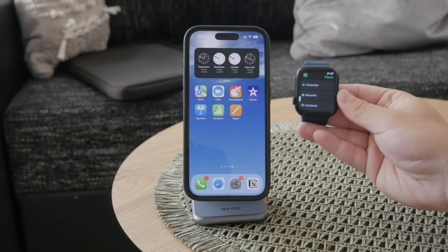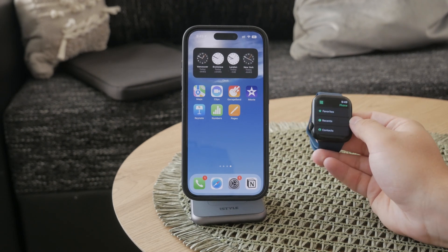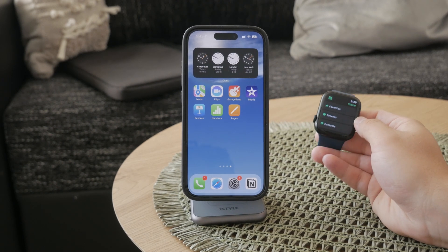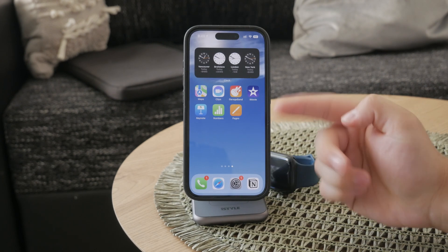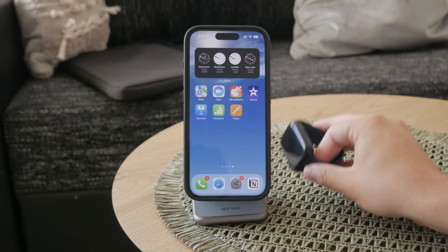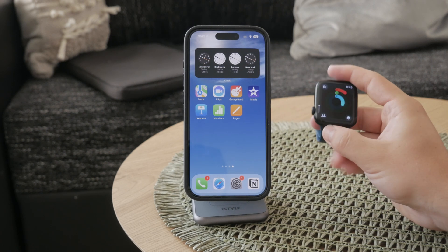What you can do on the watch is create a new contact with that phone number and block that specific contact. But instead, I would recommend you to just grab the iPhone and block the number there. Since the devices are connected, it's just going to end up being blocked on the Apple Watch as well.